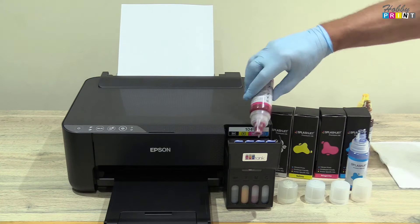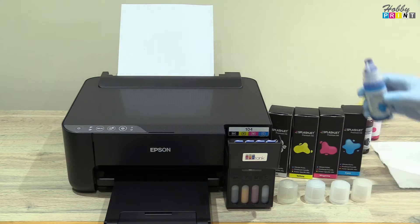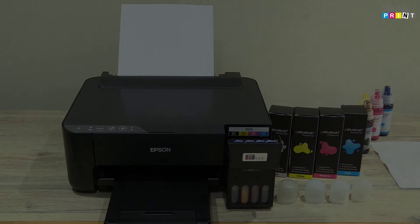As you can see from the filling, it is very easy, convenient and mess free. Using an Epson ET printer with Splasher inks makes sense. It's convenient, cost effective, and most of all it's easy. Thank you.